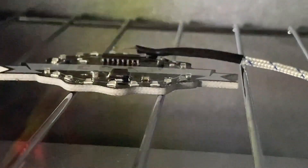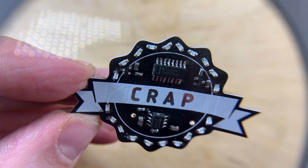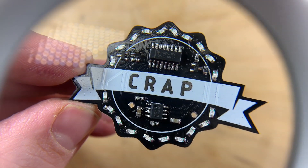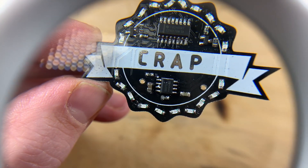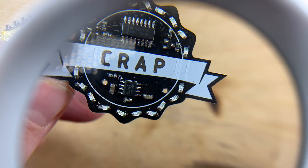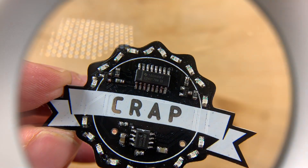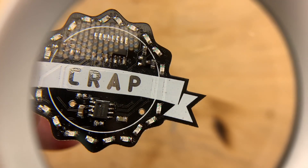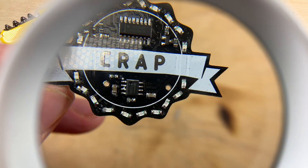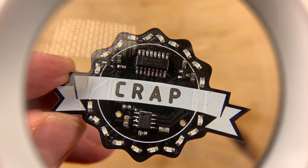Now just inspecting the CRAP badge for poor solder. There are a couple of LEDs that haven't quite straightened up — there's one just next to my thumbnail — and there is a pin that seems to be bridged on the 555. But otherwise I'm super pleased with the result; it seems to have worked remarkably well. Just a little bit of rework to do on the 555, but I'll leave the LEDs as they are.